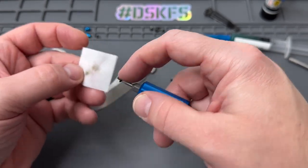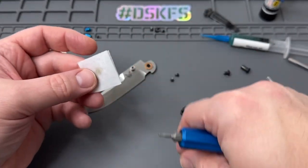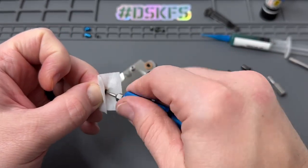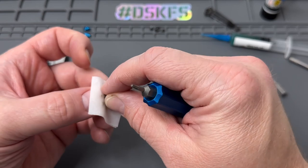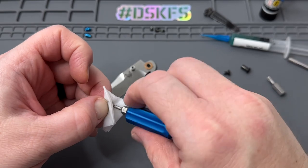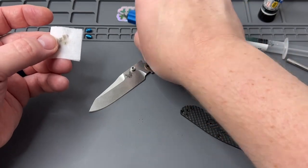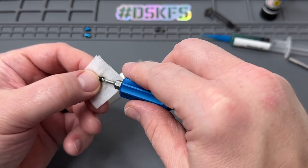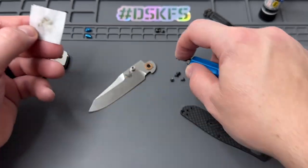We'll clean these screws up real quick to make sure they're not grinding on anything when you tighten them back up. The paste works better — it doesn't run, so it's not going to get into any other areas of the knife when you put it back together. I got that tip from Nick Shabazz from his disassembly videos. I found that on Amazon as well — you can pick up a little tube of it. Works great.